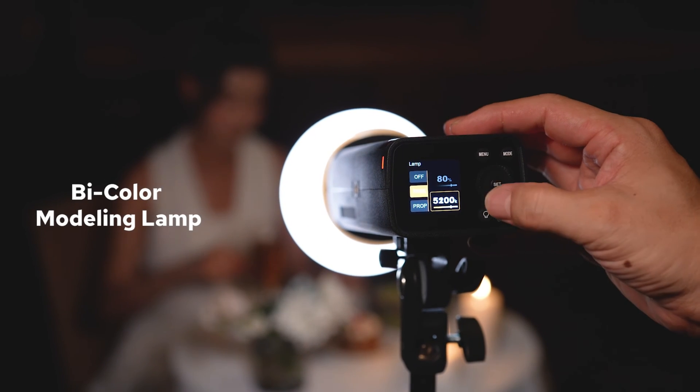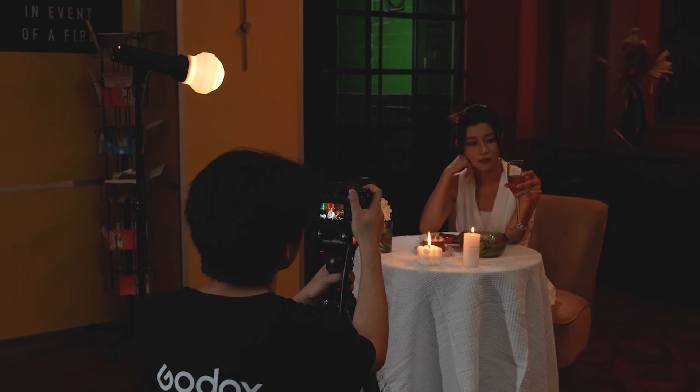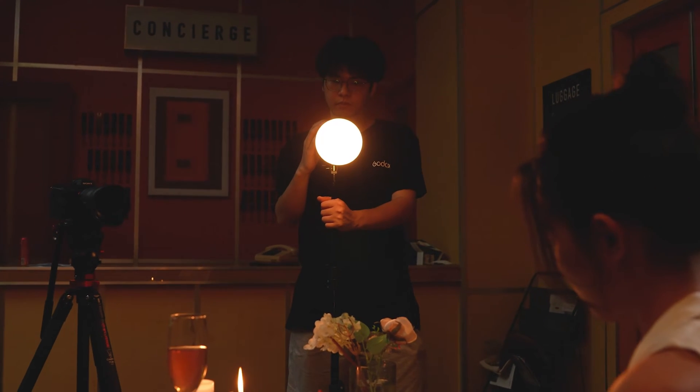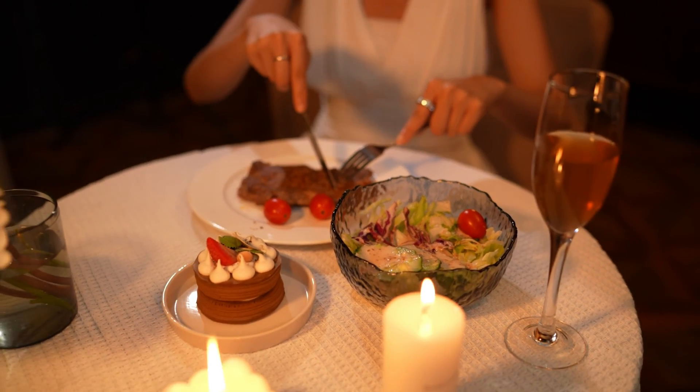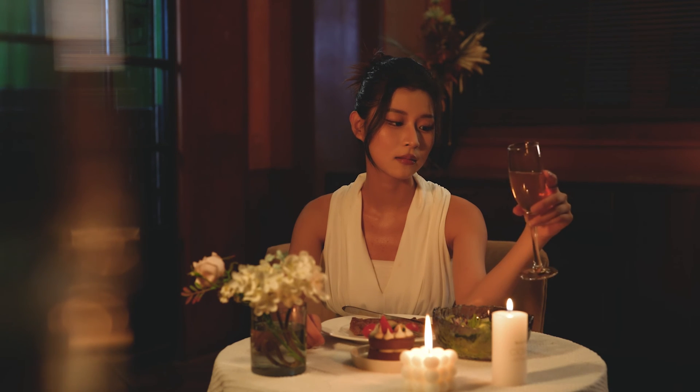The newly upgraded flash heads are equipped with a brighter bi-color modeling lamp with adjustable brightness and color temperature. The maximum illuminance at 1 meter is 1400 lux. You can use the modeling lamp to pre-visualize your lighting setups, or it can function as a small portable LED light, providing a continuous fill light source during shoots. The bi-color design allows you to simulate creative lighting effects such as candlelight and sunsets, and blend with ambient light. The H200J2's modeling light offers a runtime of 5 hours and 30 minutes, while the H2002's can operate for up to 6 hours.